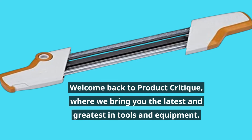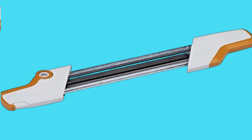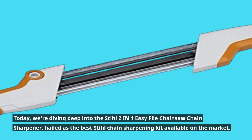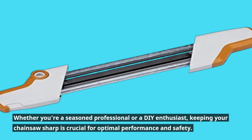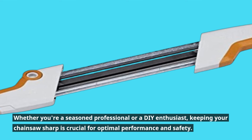Welcome back to Product Critique, where we bring you the latest and greatest in tools and equipment. Today, we're diving deep into the Stihl 2-in-1 Easy File Chainsaw Chain Sharpener, hailed as the best Stihl chain sharpening kit available on the market. Whether you're a seasoned professional or a DIY enthusiast, keeping your chainsaw sharp is crucial for optimal performance and safety.